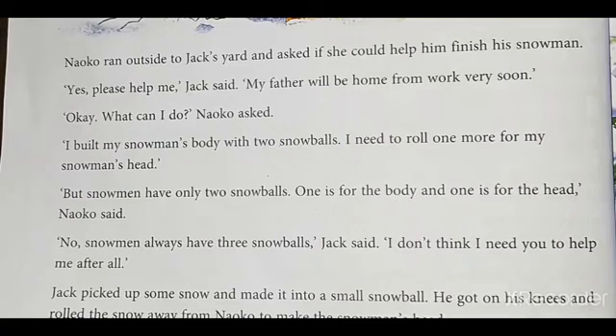Neko ran outside to Jack's yard and asked if she could help him finish his snowman. 'Yes, please help me,' Jack said. 'My father will be home from work very soon.' 'Okay, what can I do?' Neko asked. 'I built my snowman's body with two snowballs. I need to roll one more for my snowman's head. But snowmen have only two snowballs — one is for the body and one is for the head,' Neko said. 'No, snowmen always have three snowballs,' Jack said.